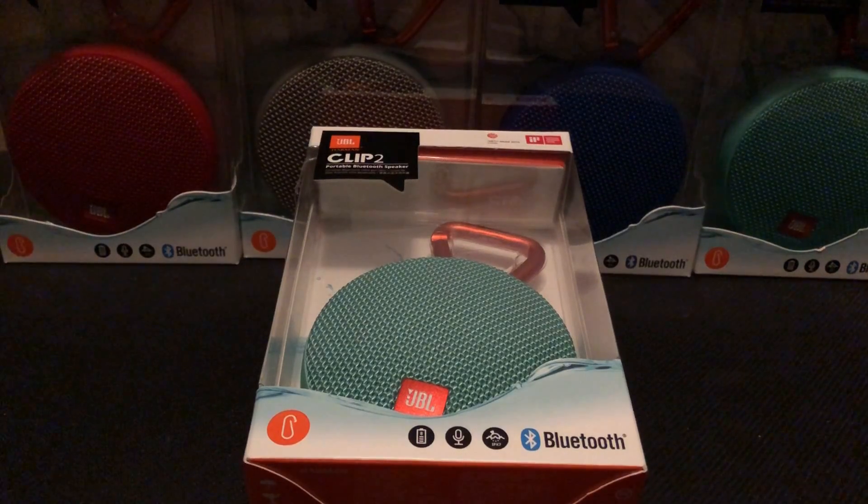The JBL Clip 2 is the most versatile speaker you can buy from JBL, and it's all because of one little thing that this item includes. Let's get into the review and see what makes it so unique.